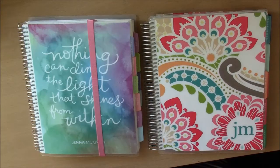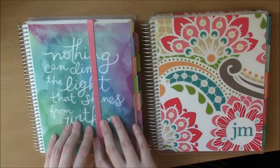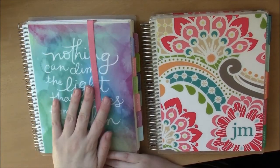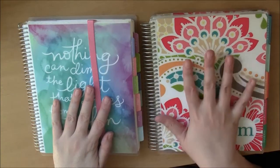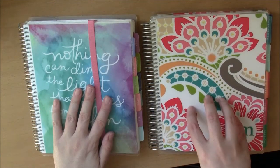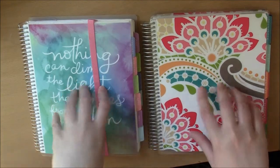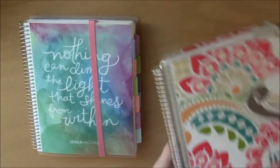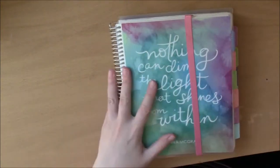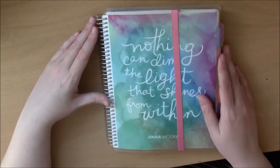I'm going to start off with the reasons why I decided this is not the planner for me — the cons I've found with the Plum Paper Planner that led me to purchase an Erin Condren. The first thing I want to talk about is the cover. You'll see right away that I have an Erin Condren cover on this planner.